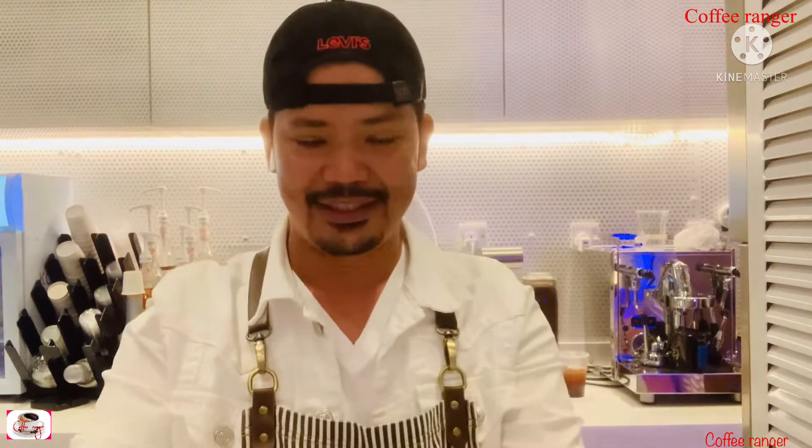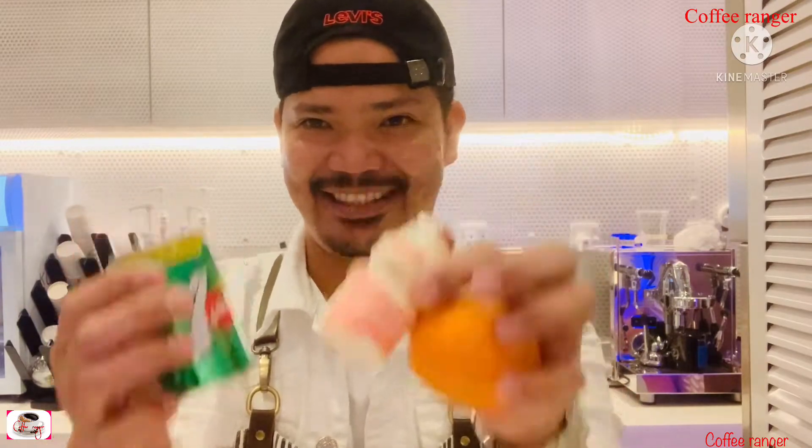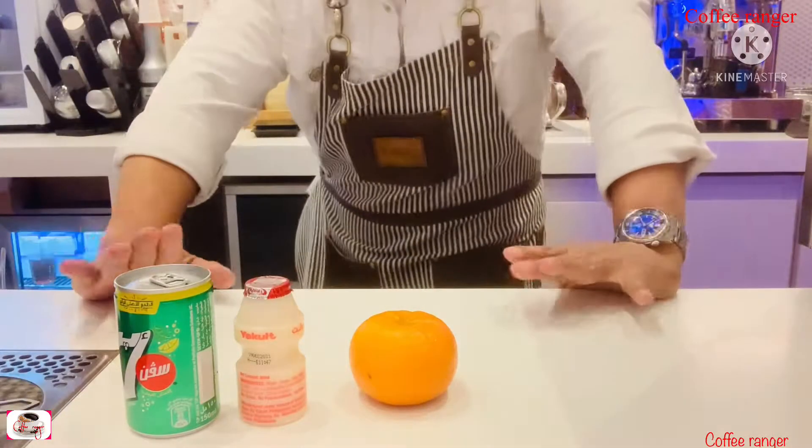Hello guys, how are you today? We have a really fantastic new recipe, so inshallah you're gonna like it. First, this is our new recipe, so let's see — we have all the ingredients here.